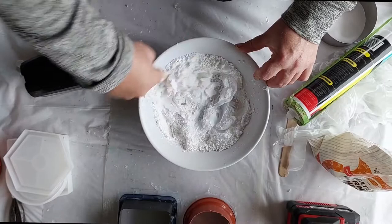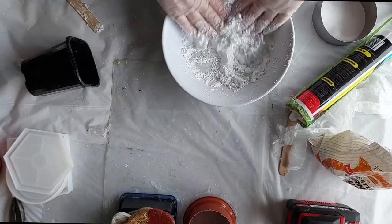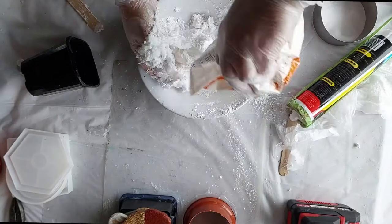This is so simple, a little bit messy but very simple. I'm just mixing the silicon into the corn flour. You'll notice I've got gloves on because it does get very, very sticky to start with. I will continue working with the gloves until I feel it coming together and it's not sticky and not going to stick to my hands when I start rolling and working with it to get to a shape.